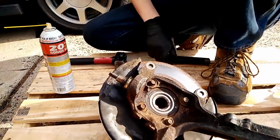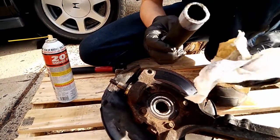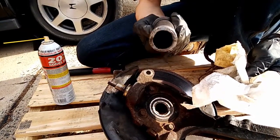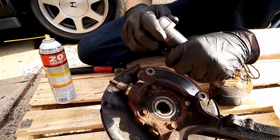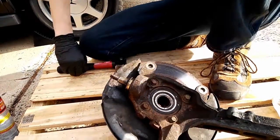Get yourself a bit of 1-inch diameter pipe — this is 6 inches of steel pipe with a cap on it. It will destroy the end, so don't grab your favorite pipe. It will fit right over the spindle of the ball joint and press on the body of it, and it can pass through the steering knuckle.